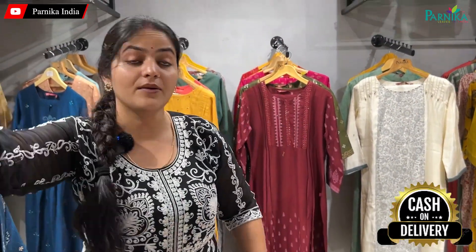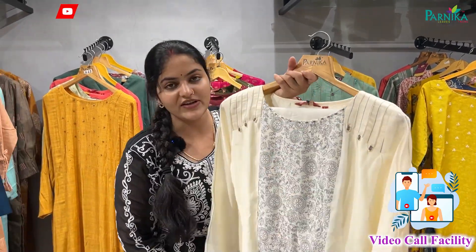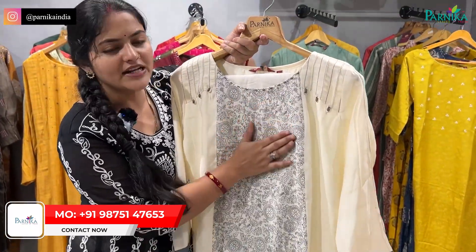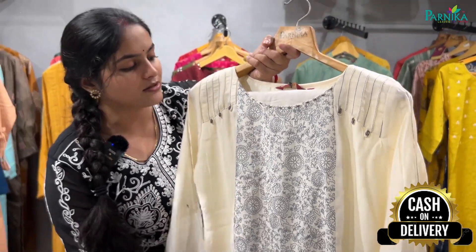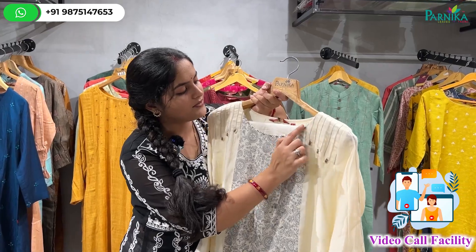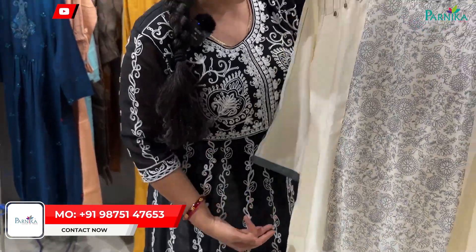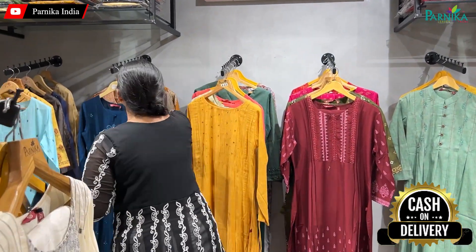Now I will show you the next one — regular wear. You can see the whole plain design, you can see the contrast colors, you can see the grey and white combination. This is also a bottom set and top set.